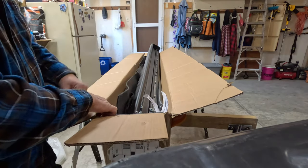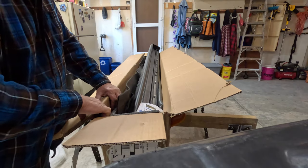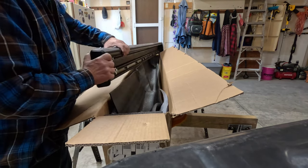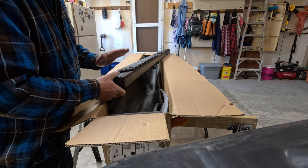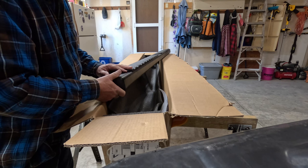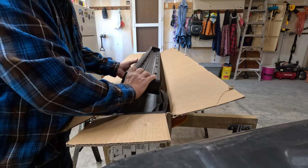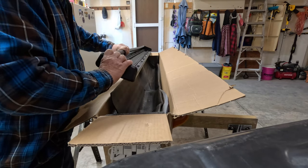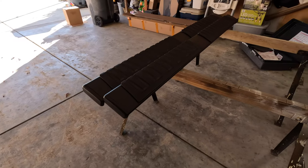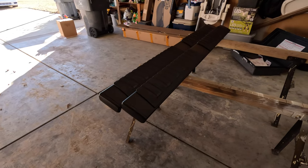These are the Yitamotor brand and I read the reviews on them — that's why I bought them. For a cheaper running board they've got good reviews. I think I paid about $150, maybe a little cheaper. I got them 20% off right before Christmas.